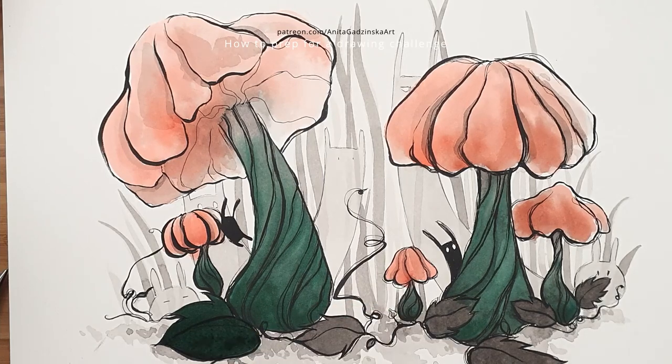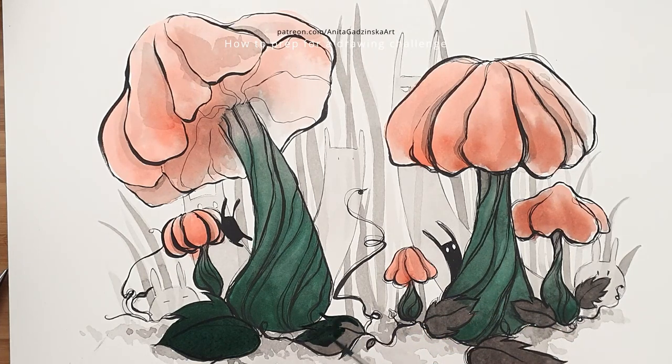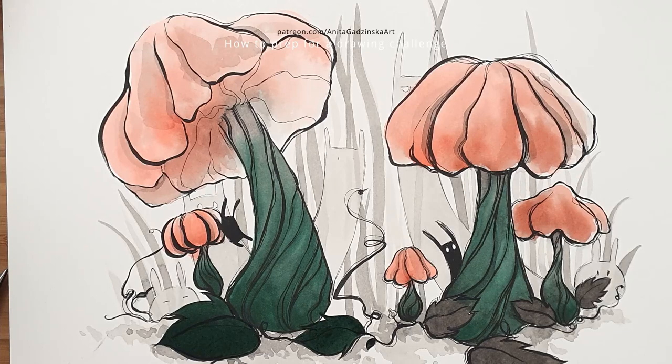Trust me on that — I actually counted during Inktober 2017. I made my first illustration from scratch and counted how long it took, then multiplied by 31. Then I pre-cut all the paper and counted that separately. When I made the sketches in one sitting, I counted that too. Once I added all those numbers up, it turned out it was much less time to do it in bulk rather than separately.